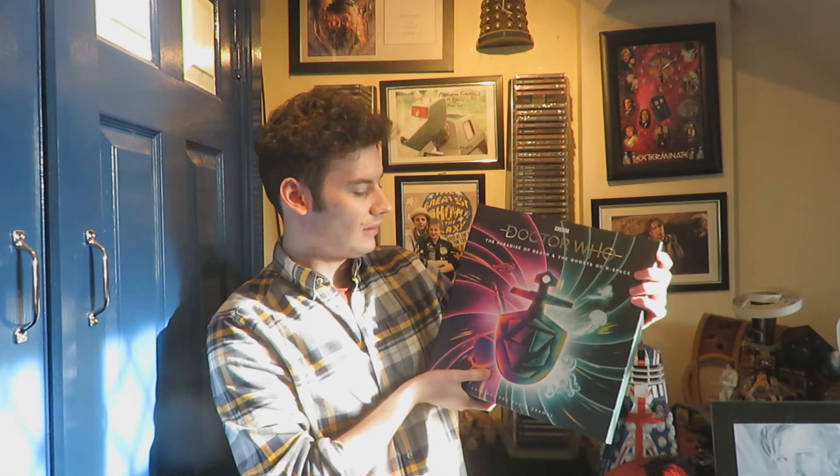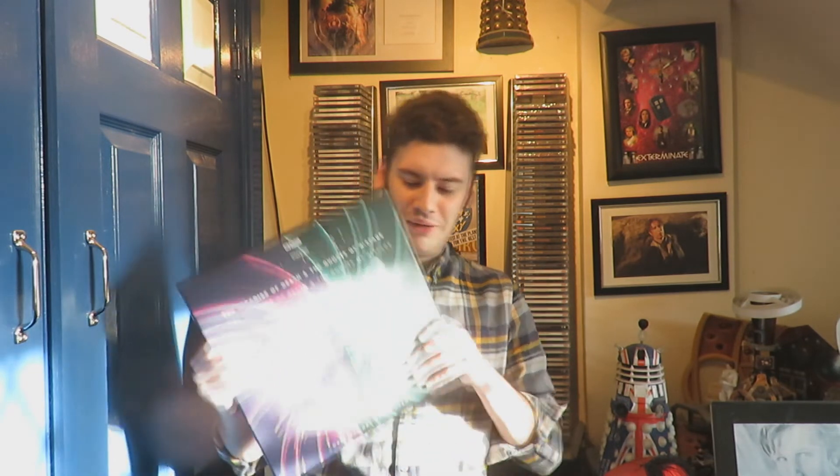So there we have it — my unboxing of the Paradise of Death and Ghosts of Endspace vinyl, Amazon exclusive version. I cannot wait to re-listen to these stories because they are a bit of an oddity — they don't really feel like your traditional Third Doctor stories. You've got the Third Doctor saying 'oh I thought you were on your Easter hols' — like the Third Doctor wouldn't say 'hols' for holiday. You've got heroin jokes and all kinds of stuff within these stories.